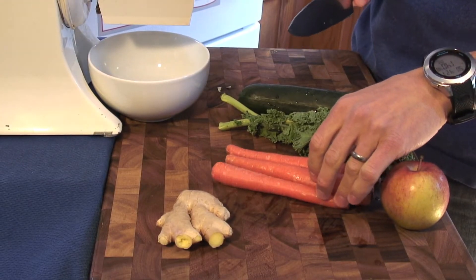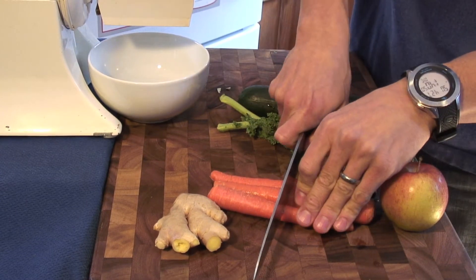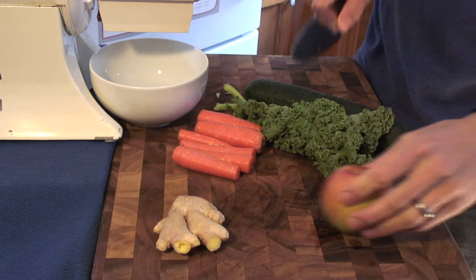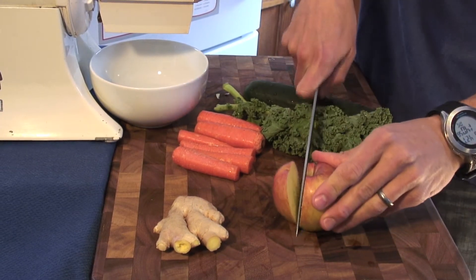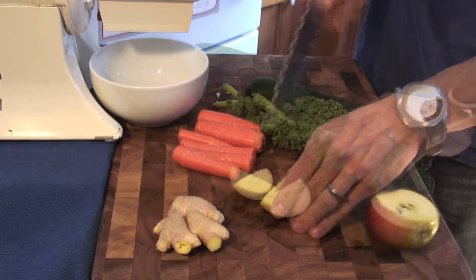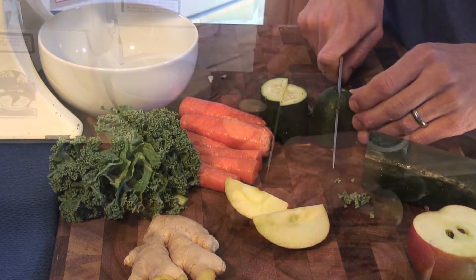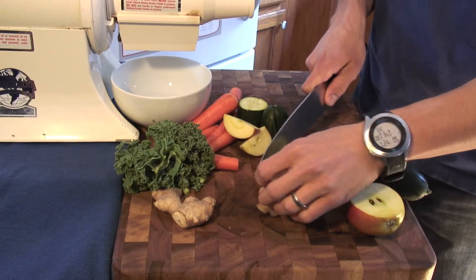I'm gonna chop these vegetables to get them ready for the juicer. Carrots, I'll give a nice cut to there. The apple, cut the kale, and now I'll cut the cucumber. Last but not least, I'm gonna cut the ginger.